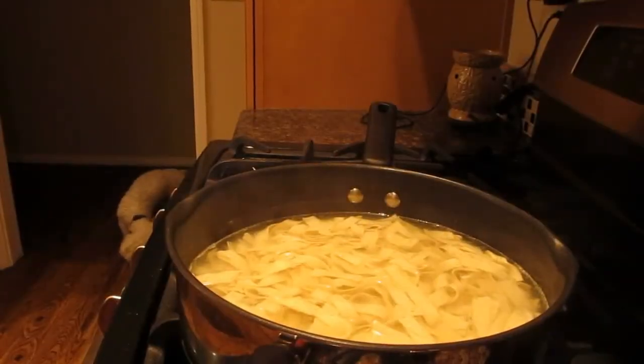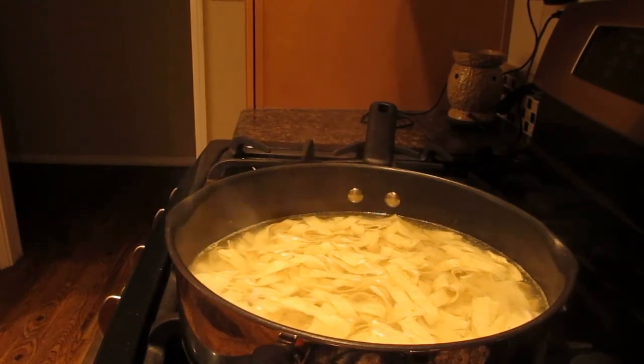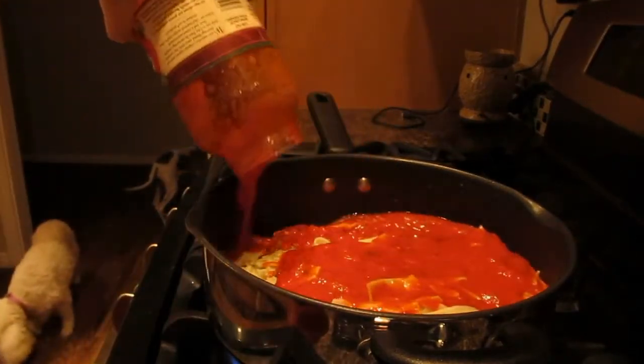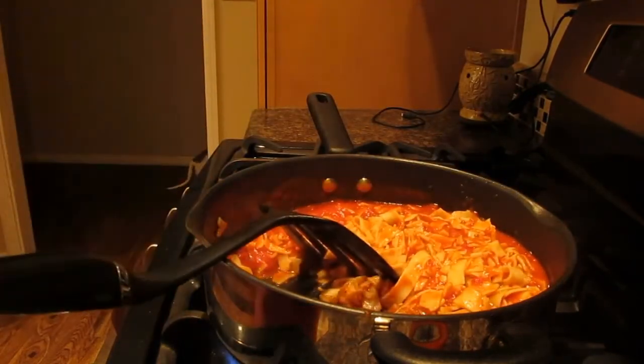There are the pasta ribbons cooking in there. They smell so amazing — it smells like really rich parsley. It doesn't even smell too garlicky. As far as smell goes, I recommend them, and smell is very closely linked to taste, so I can already tell I'm really going to enjoy these. I'm going to take the Walnut Acres Organic Marinara and Zinfandel sauce once the water is drained.